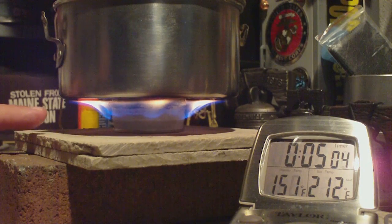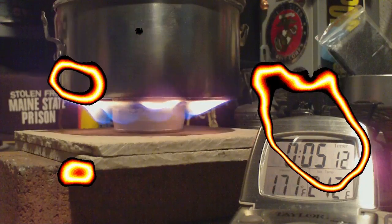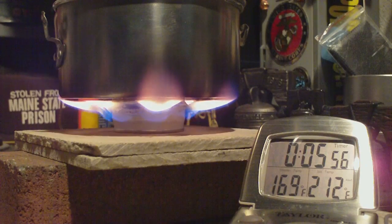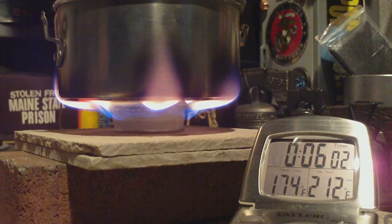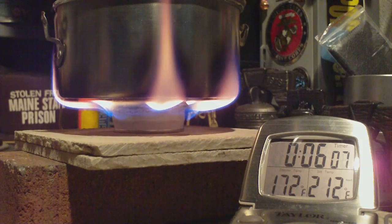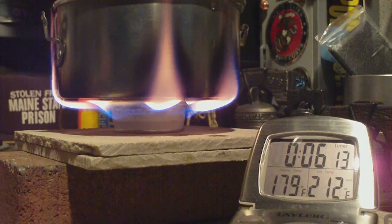Now the flames are getting larger, and now there is soot forming on the outside edges that I can see. The flames are getting even larger. I think the alcohol is vaporizing and getting out through the holes that the wick is in, forming jets. More soot is forming on the pot.